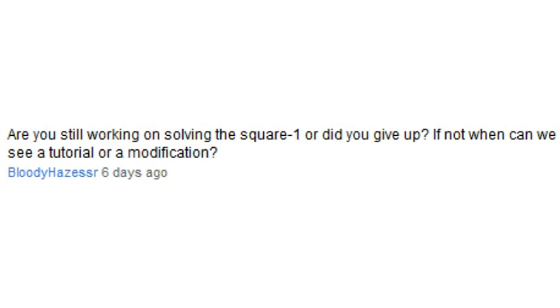Are you still working on solving the Square One, or did you give up? Can we see a tutorial or a modification? I got that cube way back at Christmas and I really haven't touched it since because of school, but now that summer has started, all these new cubes I'm buying and tutorials I'm making are catching my attention. But I've decided sometime I'm going to look at a tutorial on how to solve it, because I think it would be good to get a different perspective from another person.